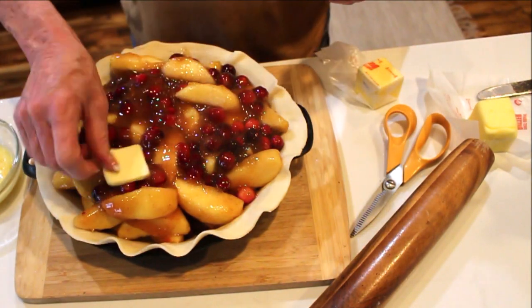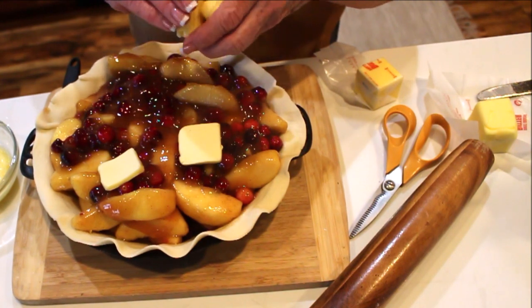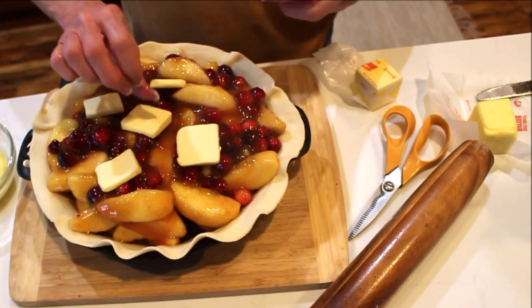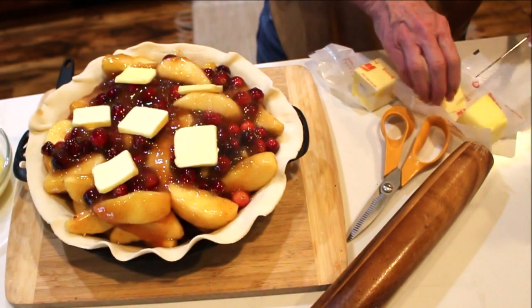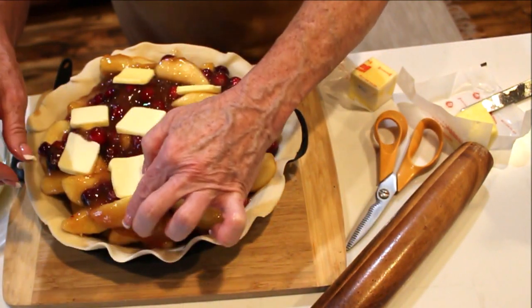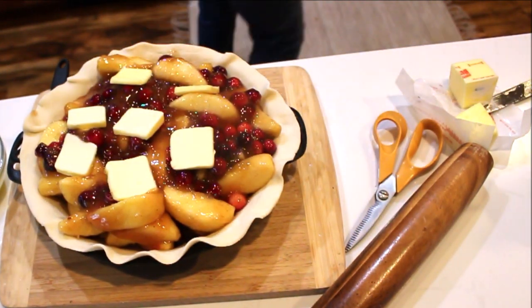I've got my butter — just getting my butter pats. You want to dot your pie. Maybe one more for good measure — why not?